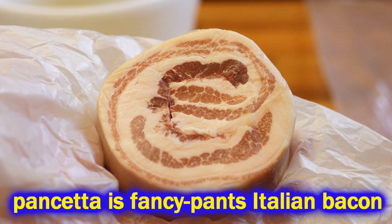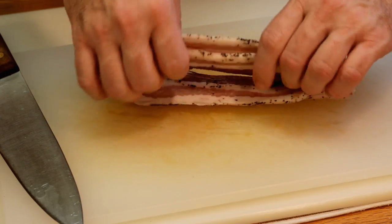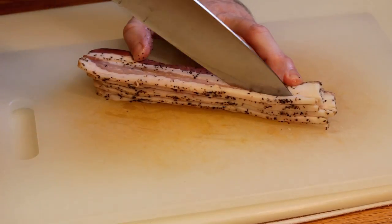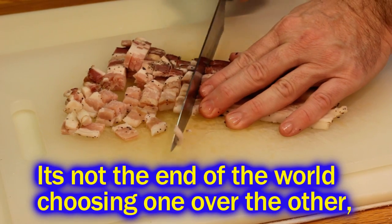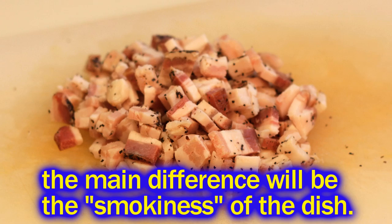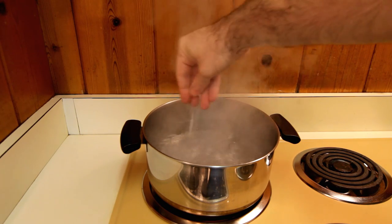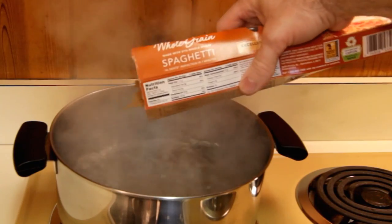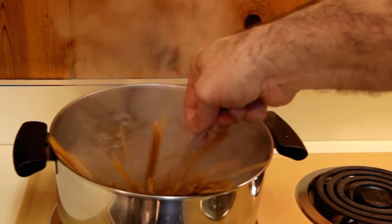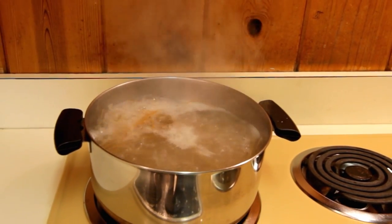Use some pancetta if you got it, but I'm going to try some thick sliced bacon from a local farm — it's already peppery, and pepper is a big part of this dish. Go ahead and cut that up. Whatever meat you use, you want it to be nice and thick and cubed. Fix your spaghetti according to the package directions with just a little bit of salt, because the cheese and the bacon already have salt in them.